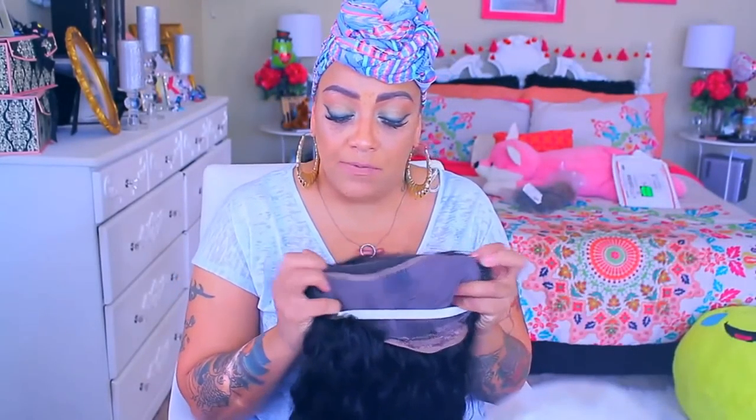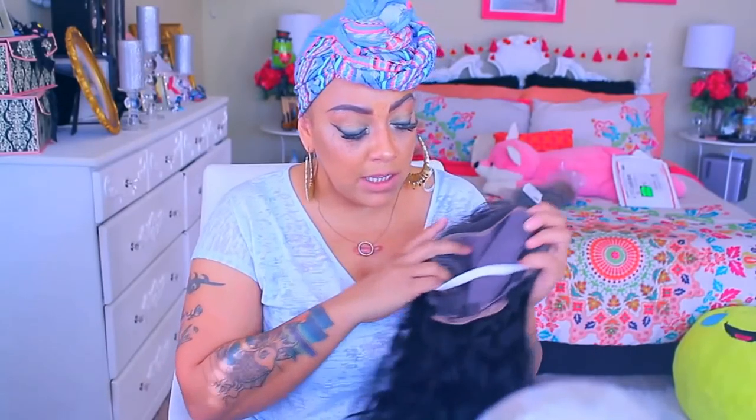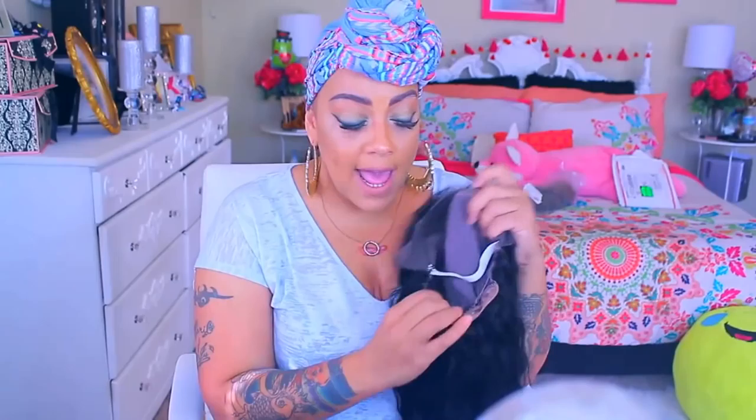Loose, wavy hair lace front. It does have the combs in the front right here, and you get a nice amount of parting space in this unit. It is a stretch cap. There is a comb and an adjustable strap in the nape.